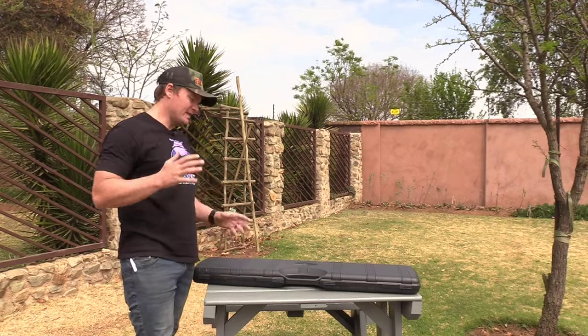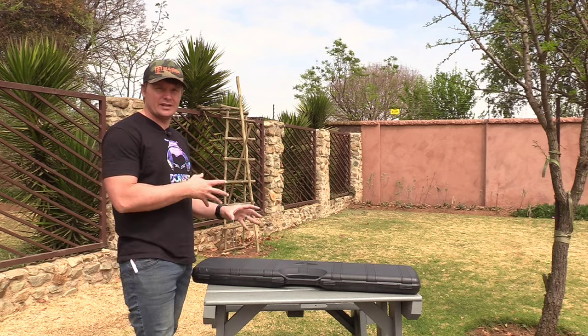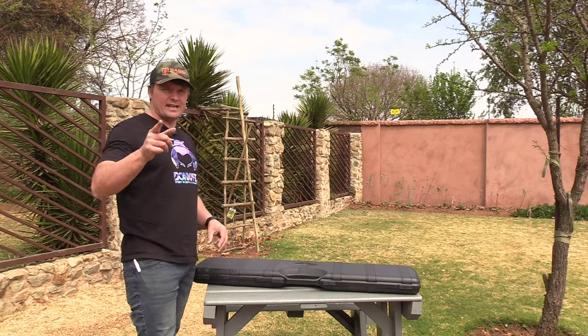Welcome back folks, yet again to another review of unboxing and shooting at 50 meters to show you what you get in the box. We'll get to that more in a bit.